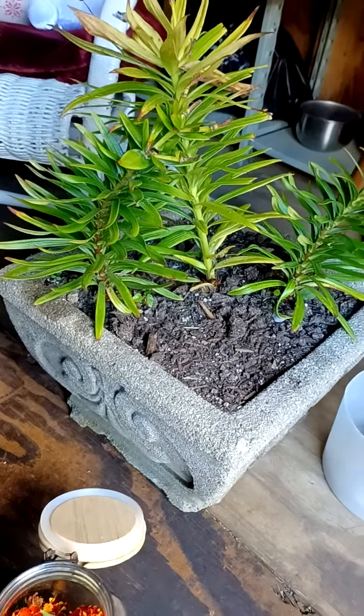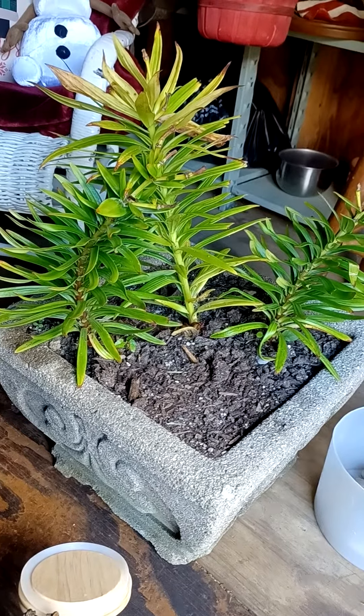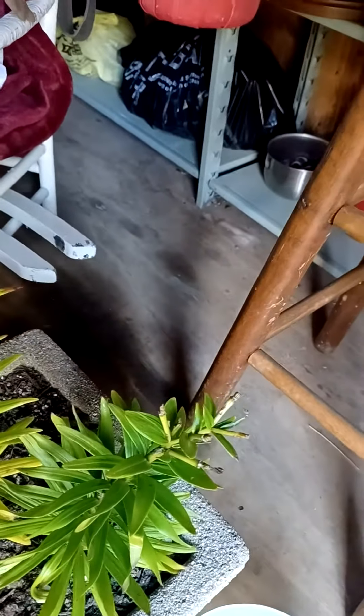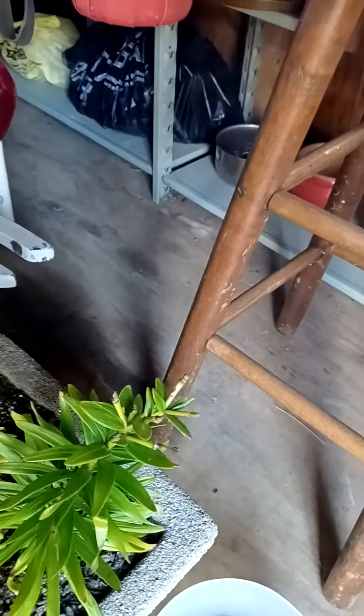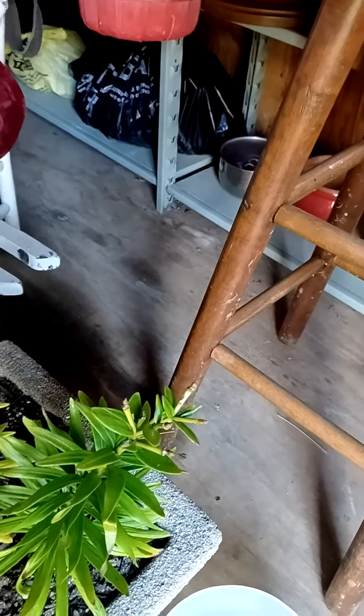Hey guys, I wanted to do a video on all the plants I'm getting ready for winter. Behind me you see my she shed — I've got it decorated so you can sit out here. The black bag back there is full of canna bulbs and the yellow bag has gladiolus bulbs.